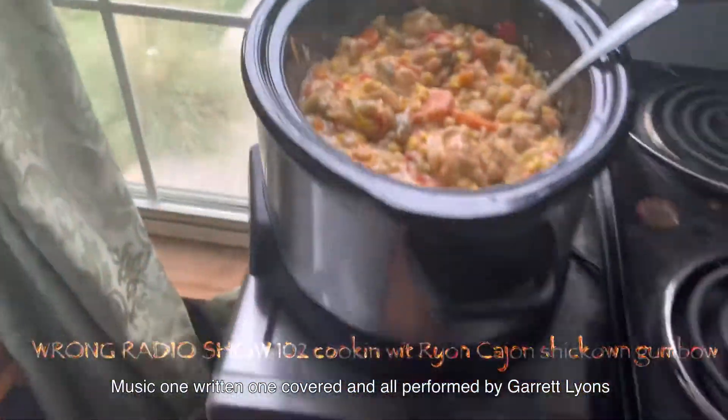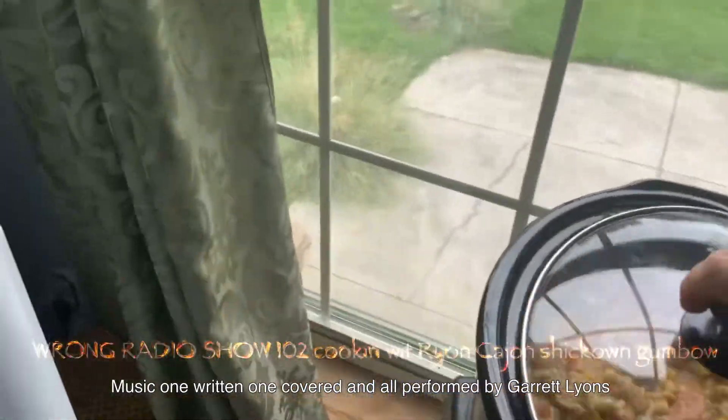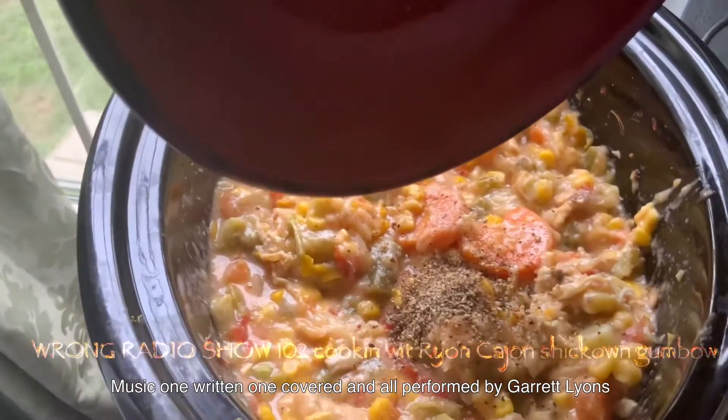It looks good upside down, looks good all around. This was Rye on Cajun cooking for you on show 102 of Wrong Radio. The music was written and performed by Garrett Lion, older than, also known as Highway Child. Now what you do is you will add your pepper.